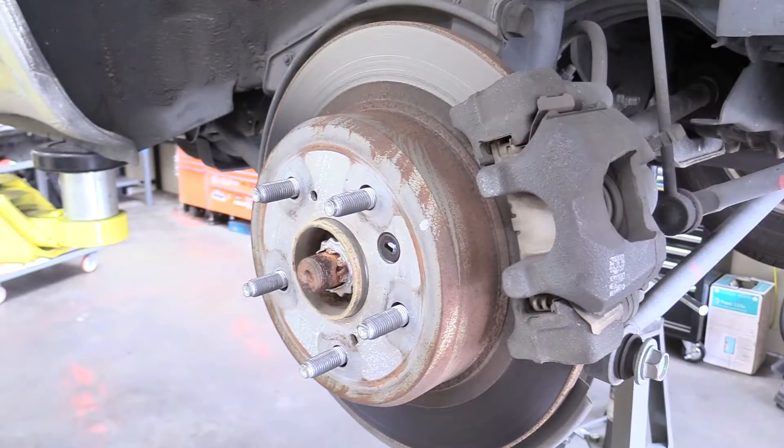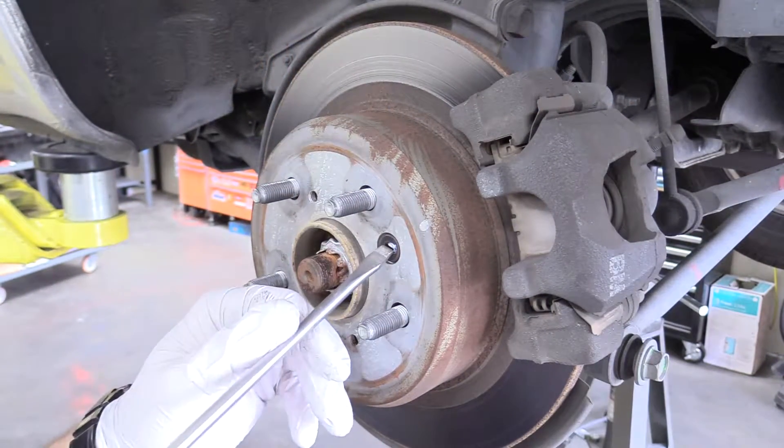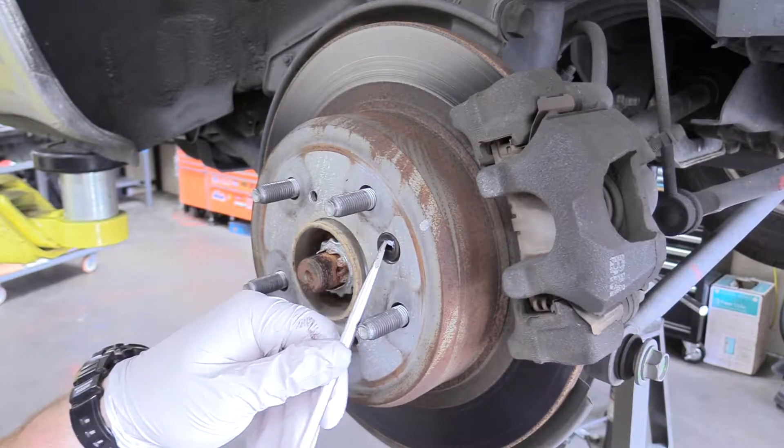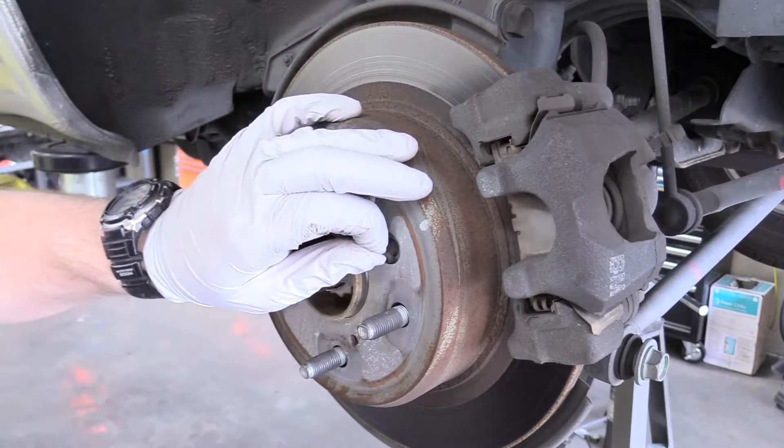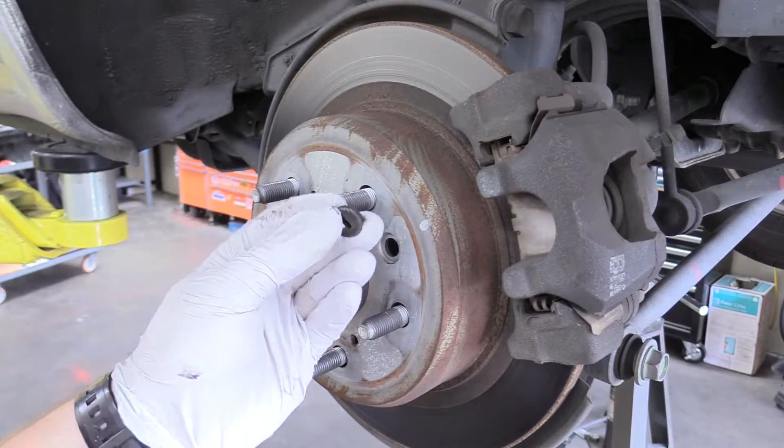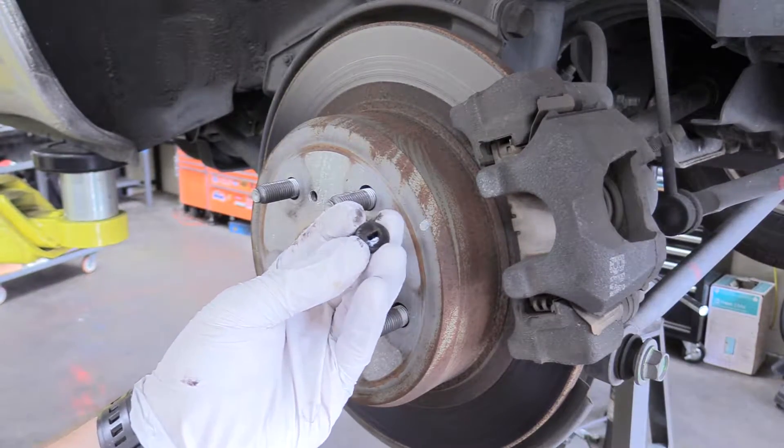So on our rear brakes here, the first thing we're going to do is remove this dust cover for the emergency brake adjuster. Let's go ahead and remove that because our new rotors don't come with this, so we want to remove it and set it aside.